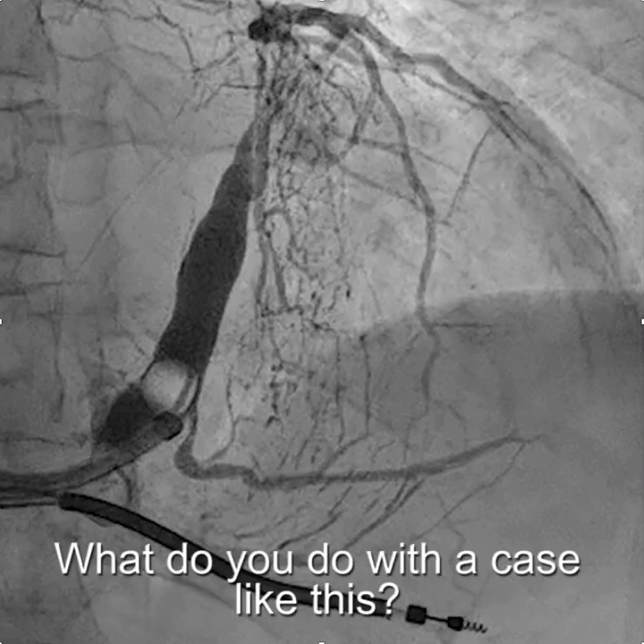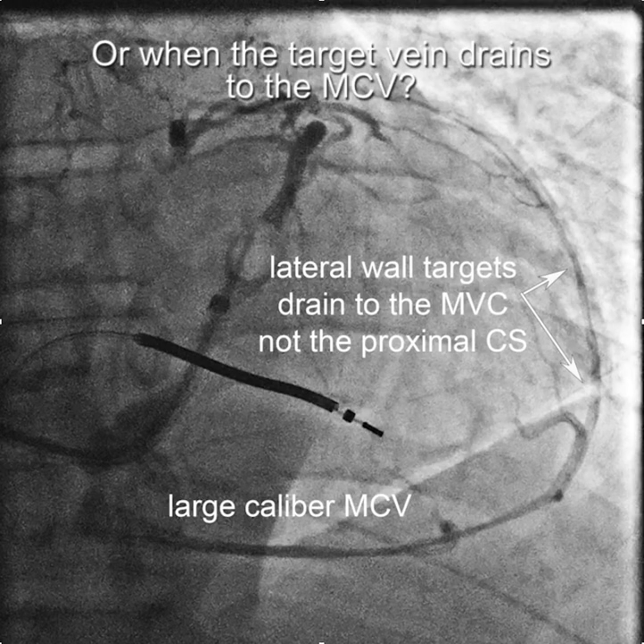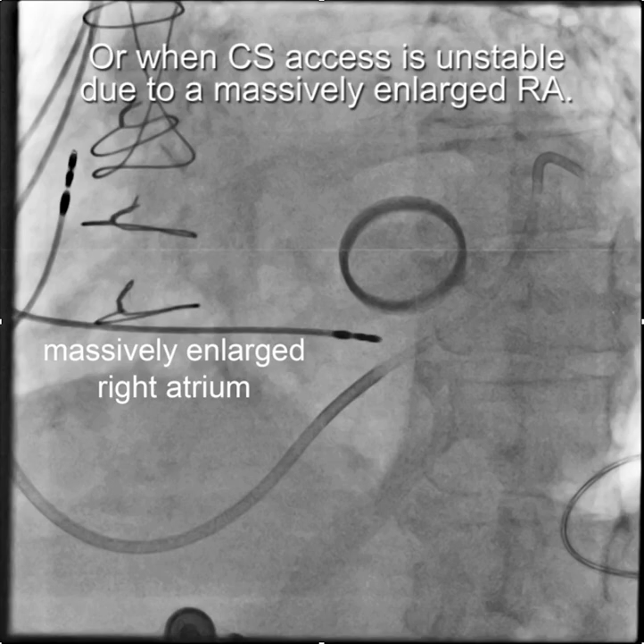Do you ever have a situation where you have a difficult takeoff close to the ostium of the coronary sinus, or a case where the lateral wall target vein is very close to the ostium, or even at the ostium of the middle cardiac vein, or where the lateral wall target veins drain into the middle cardiac vein and you need to get into the middle cardiac vein to implant, or finally a case where you have a massively enlarged right atrium and every time you try to do anything your sheath falls out because it is unstable in the coronary sinus?